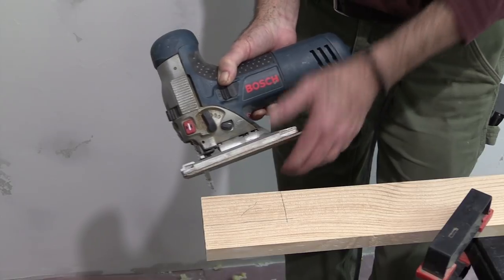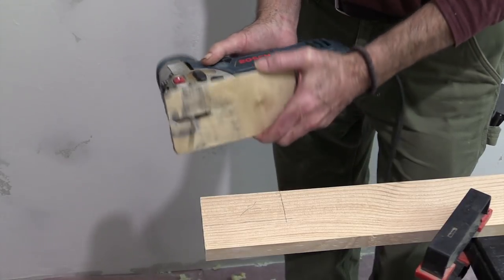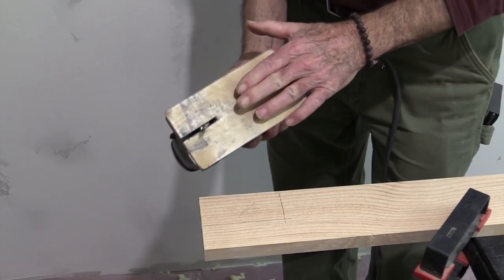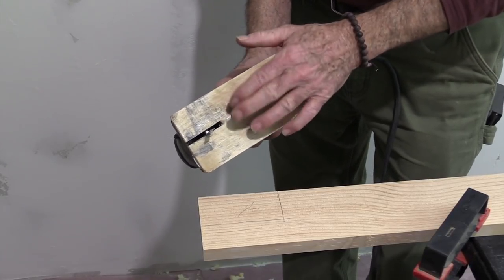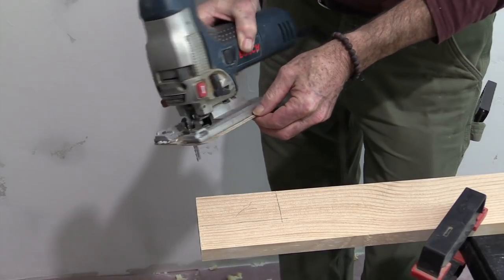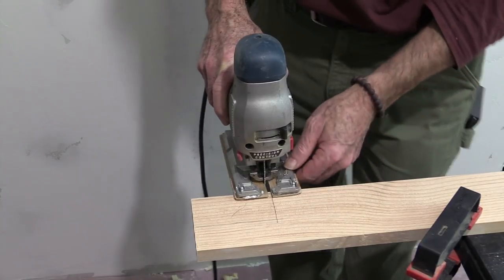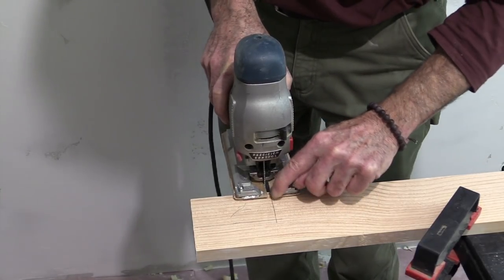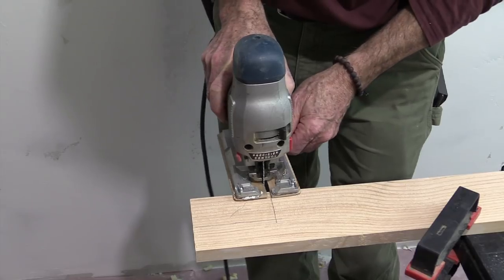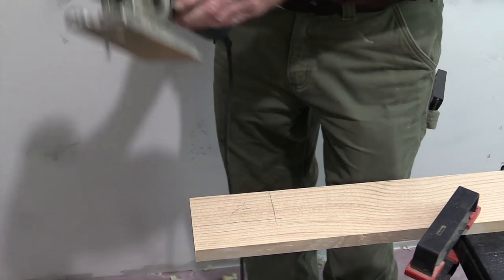I like to use a barrel-grip jigsaw to make these kinds of cuts from the top. I also laminated a piece of quarter-inch plywood onto the bottom of my saw base so I have a flatter and slightly larger surface to rest on my workpiece, and I can see exactly where I need to place it to make my cut.